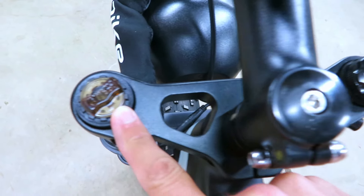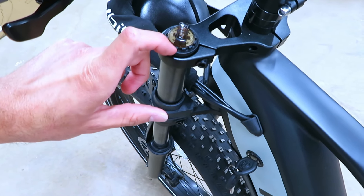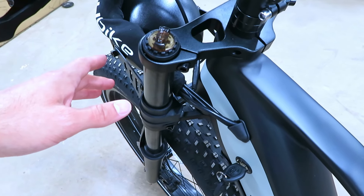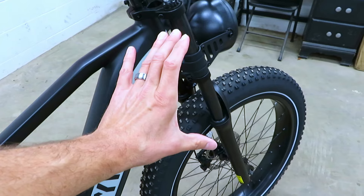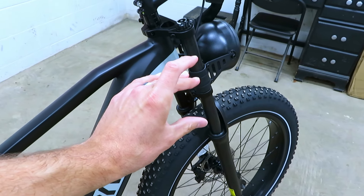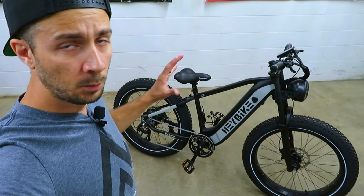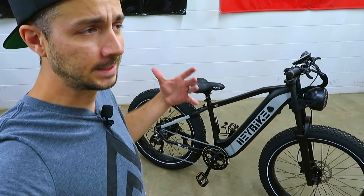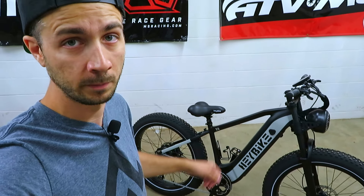The forks are adjustable — we've got preload on the left and compression on the right. Preload is essentially used to adjust how much pressure is put on the spring without you on the bike, which sets the ride height and can be adjusted for your riding style. Compression adjusts how fast or slow the shocks can be compressed when you go over a bump — the more you turn it up the slower they'll compress, and turning it down gives a softer ride. The goal is to make the bike as comfortable as possible and absorb as much impact as possible without transferring energy into the frame.